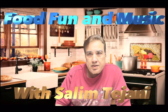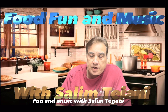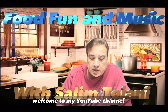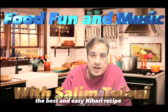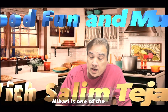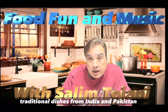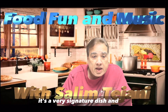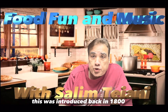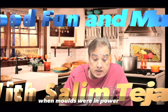Hello friends, this is Salim Tejani with the YouTube channel Food, Fun and Music with Salim Tejani. Welcome to my YouTube channel. Today I'm going to show you the best and easy nihari recipe. Nihari is one of the traditional dishes from India and Pakistan — a very signature dish introduced back in 1800 when the Mughals were in power.